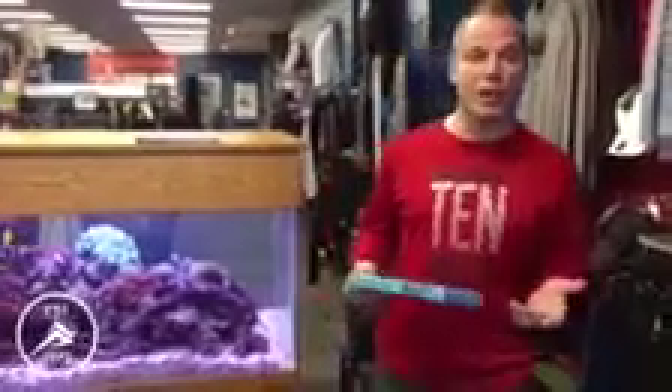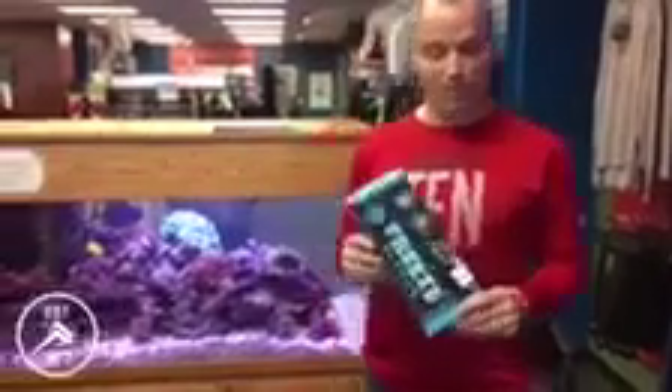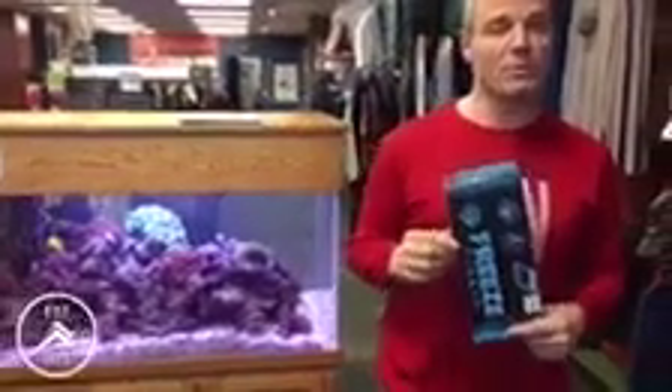Hi everybody. As you know if you've been in the stores before, we've got a variety of recovery products here from foam rollers to balls to different sticks that will help you rub out sore muscles and things like that. We're excited to show you this new product today called the Freeze Sleeve. We just got it in the stores and it allows you to have 360 degrees of cold compressive therapy for the affected area.